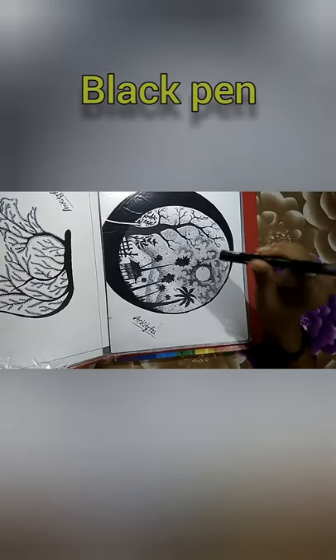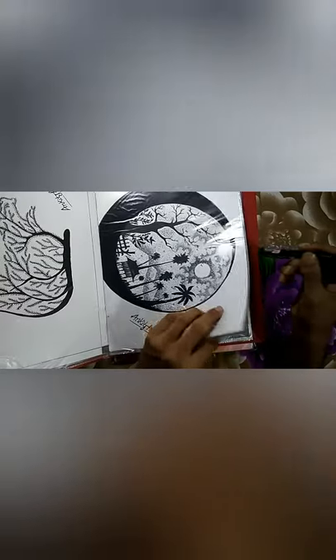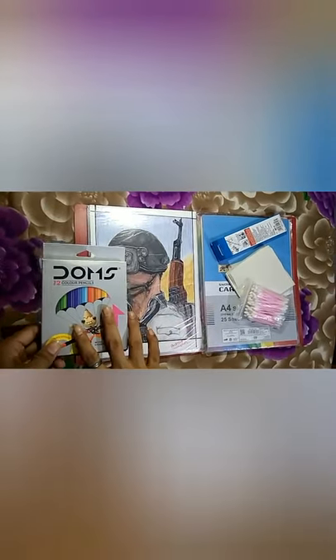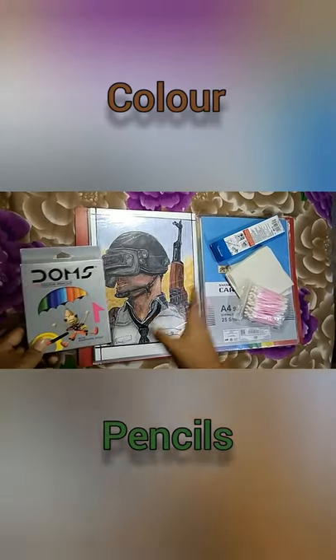I created this for only dot work. If you want to use color, you can use these colors which are only 25 rupees — this is a set of 12 colors.